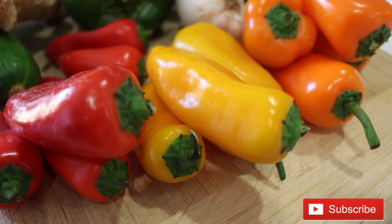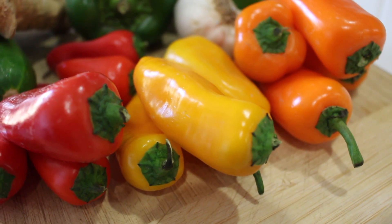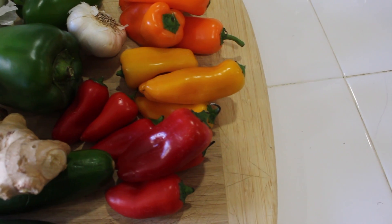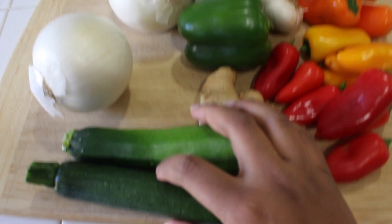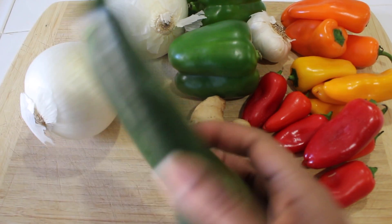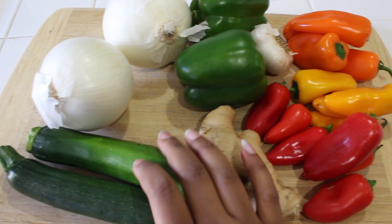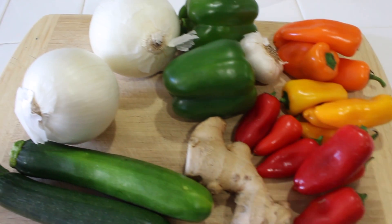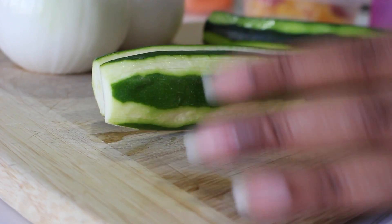I'm going to start off by prepping my vegetables. I'll be using some orange, yellow, and red sweet peppers. I'm also going to be using some green bell pepper, garlic, onion, ginger, and some zucchini. I'll show you the rest of the ingredients as I go along in the video. I partially peel the skin of the zucchini.